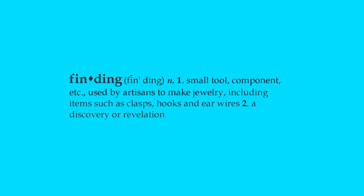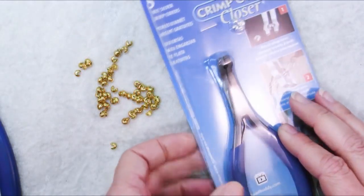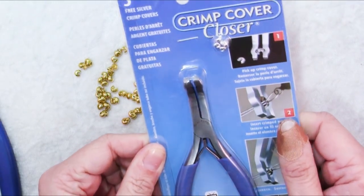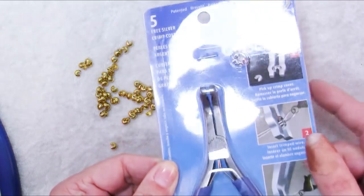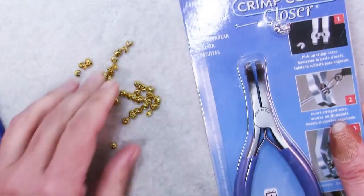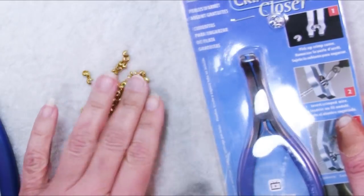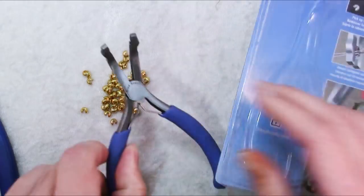Hi there, Sandy here, welcome to another Friday Findings video at KeepsakeCrafts.net. As you can imagine, when I go to the craft store and look in the jewelry section, most of the stuff there is stuff I already have. So I was excited when I saw these crimp cover closers and just had to try them out, because closing crimp covers can be a problem. I remember a project I did a long time ago using crimp covers that drove me insane.